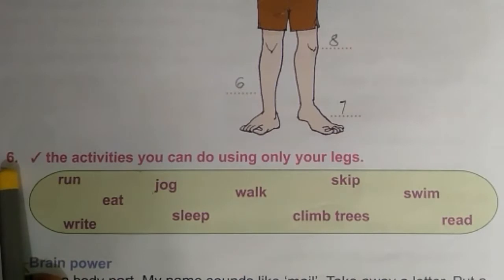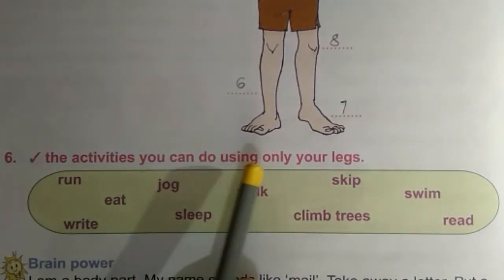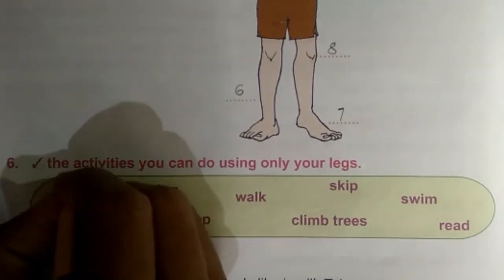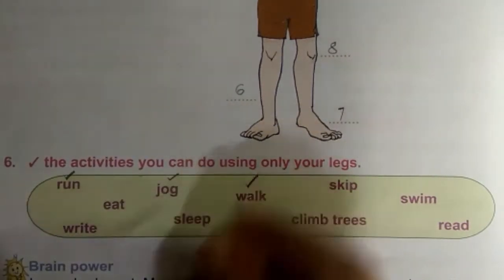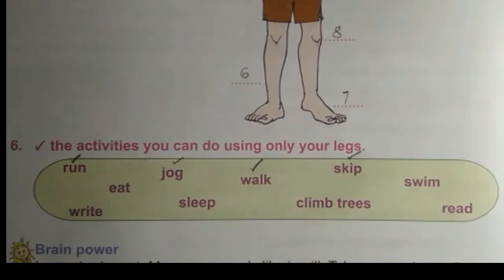Sixth exercise: tick the activities you can do using only your legs. We use legs to run, jog, walk, skip. So put a tick mark only for these words.